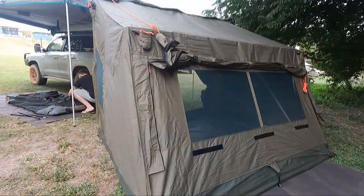I hope you enjoyed this little review of the OZ Tent RV3. If you've got any questions let me know in the comments and I'll get back to you. We'll see you guys in the next video - cheers guys!